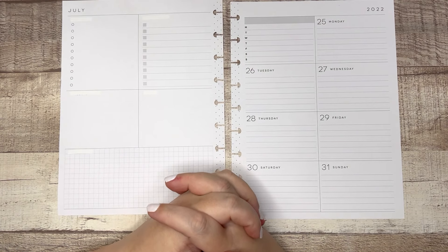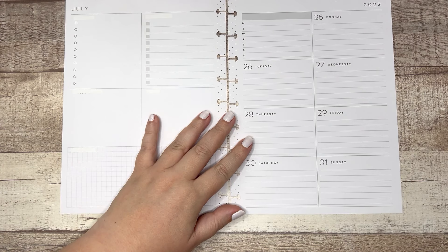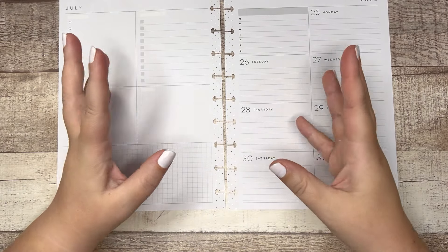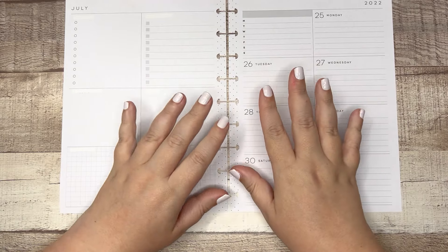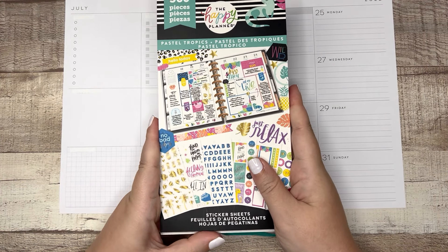What's up friends? Welcome back to my channel. My name is Elizabeth. This is EJ Joyful Plans and I am really wanting to do something fun, bright, pastel-y, tropical, and I only want to use one sticker book for the whole spread. So I grabbed Pastel Tropics — it's an oldie but goodie.